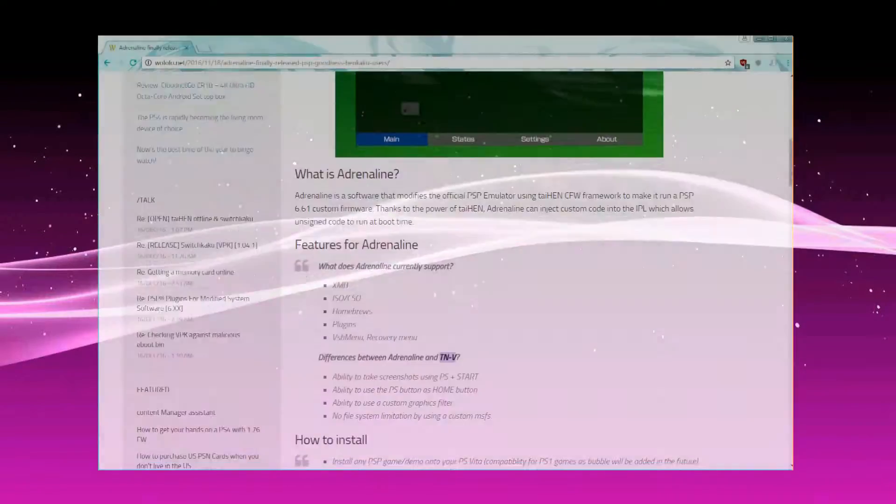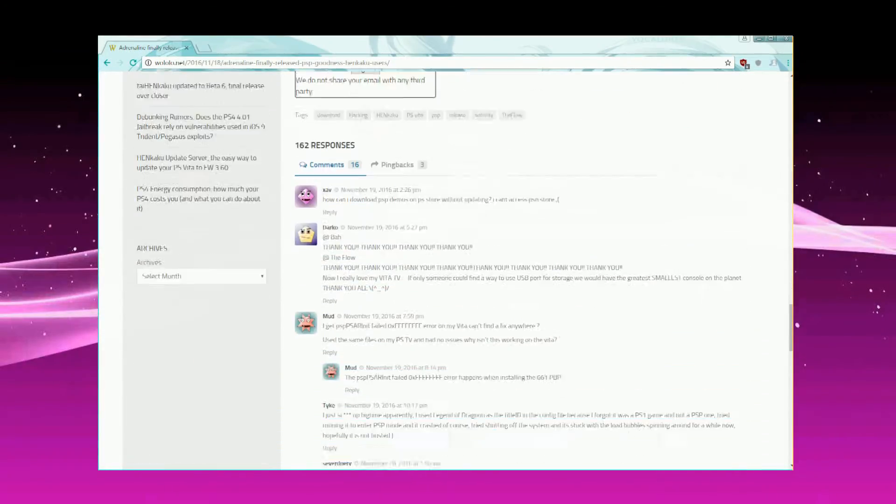Hello people, GeniumPoliceMata here. Today I'll be showing you how to install Adrenaline custom firmware for the ePSP in the PlayStation Vita or Vita TV.